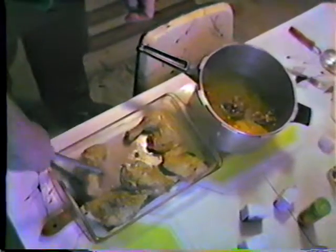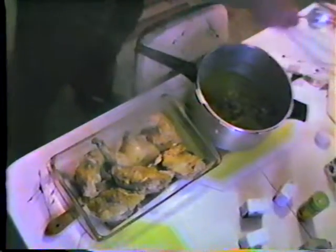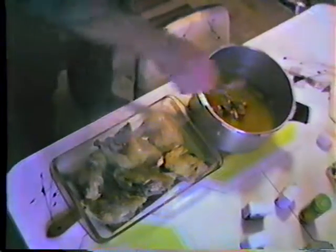And we have breasts, cut in half. We've got legs and thighs in one piece. Just lay them in there. Then we have hearts, livers and gizzards. Just get them out.